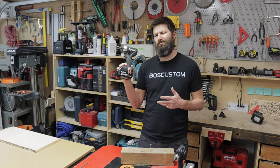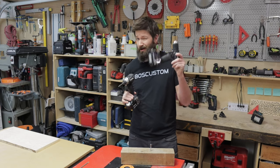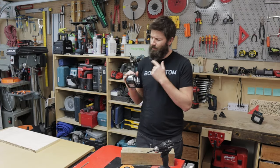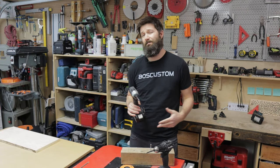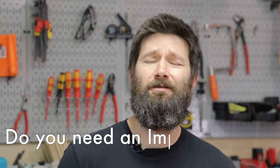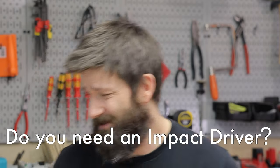Do you even need an impact driver, or can you get away with just a regular drill? How exactly do these impact drivers work, and what makes them so special? And if you're going to grab one of these impact drivers, what's the best battery platform to get into?